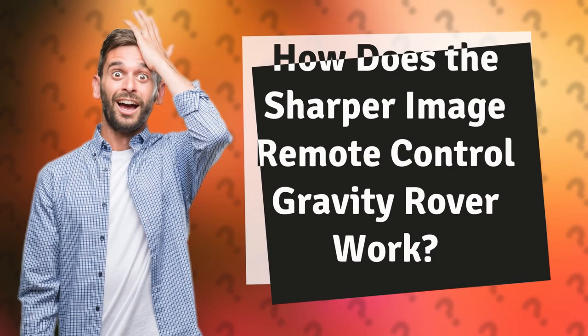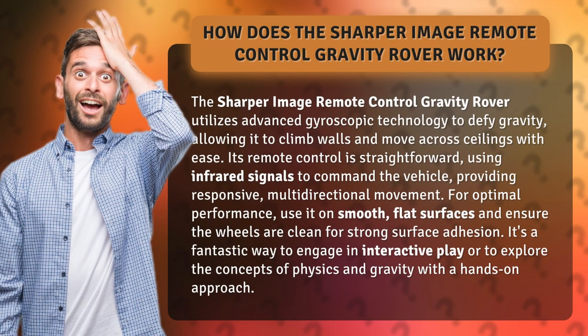How does the Sharper Image Remote Control Gravity Rover work? The Sharper Image Remote Control Gravity Rover utilizes advanced gyroscopic technology to defy gravity, allowing it to climb walls and move across ceilings with ease.